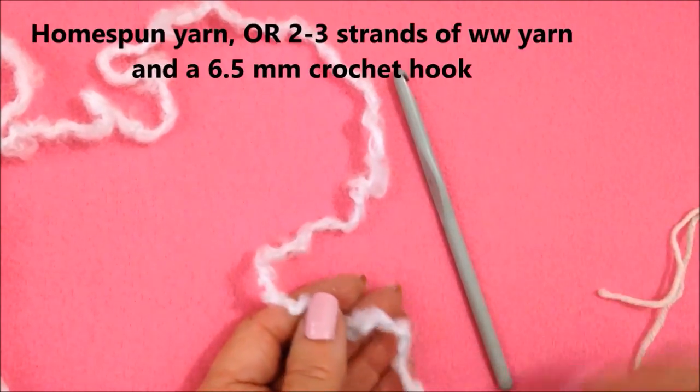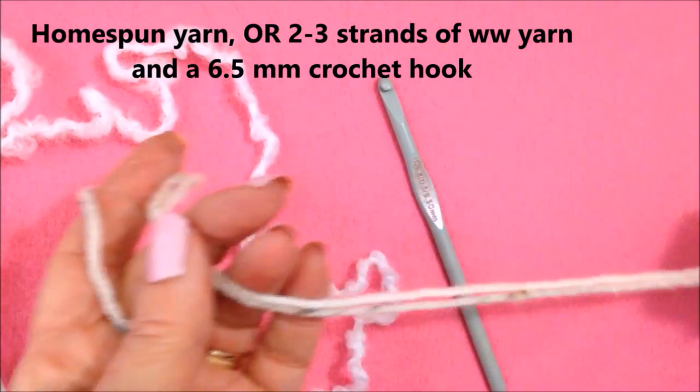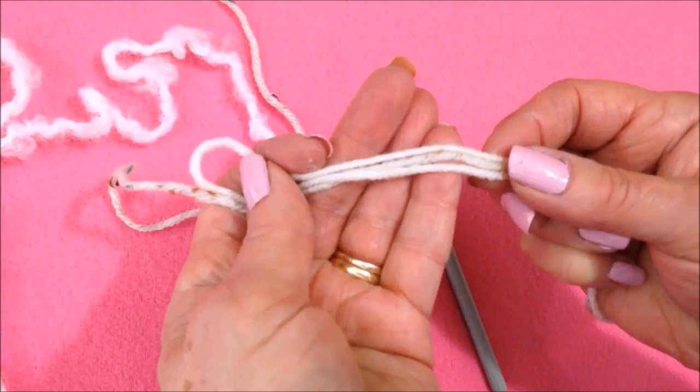I'm working with homespun yarn and a 6.5 millimeter crochet hook. You could work with two or even three strands of worsted weight yarn.